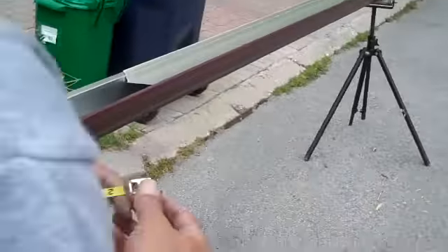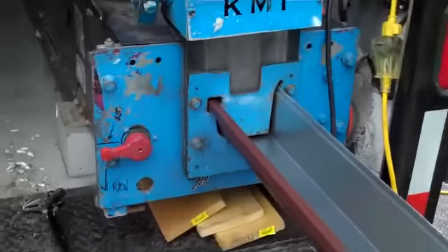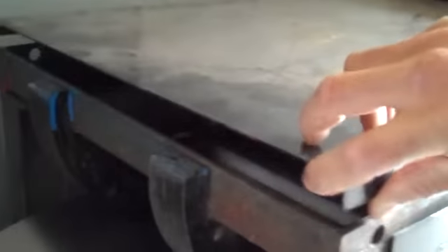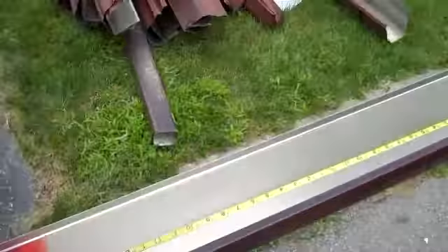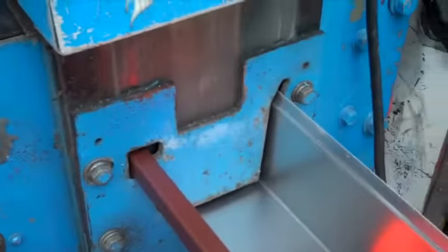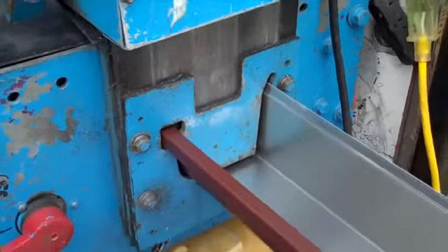We're running out the seamless eaves troughs here out of the machine that we have in the trailer. Basically there's a coil that we feed in the back — it can be up to about 500-600 feet long. We just feed it into this machine. There's a bunch of stainless steel rollers inside, and it slowly shapes the material into the shape of the eaves trough as it comes out the front. That's how we get seamless eaves troughs.